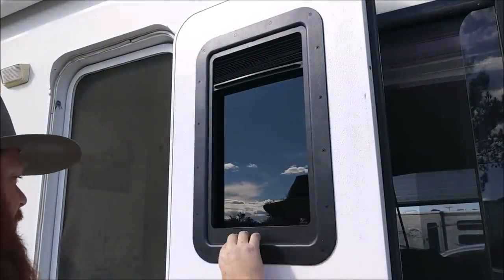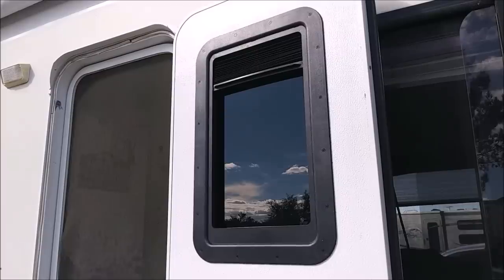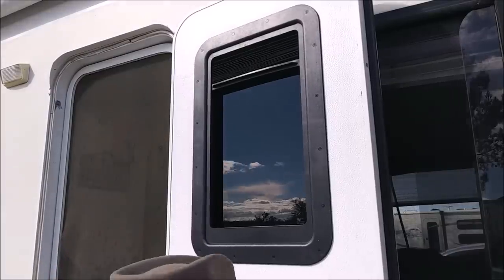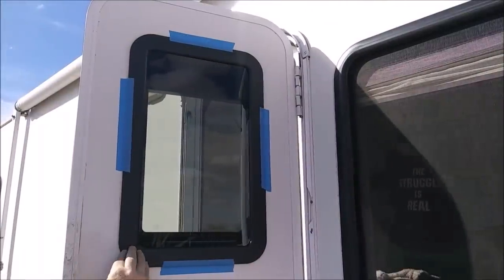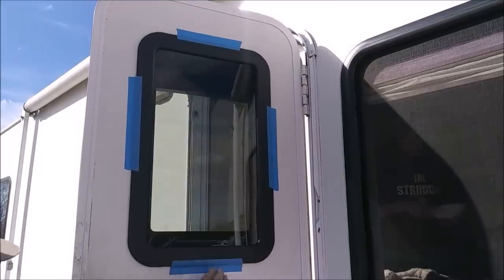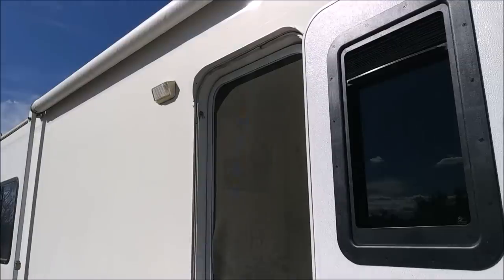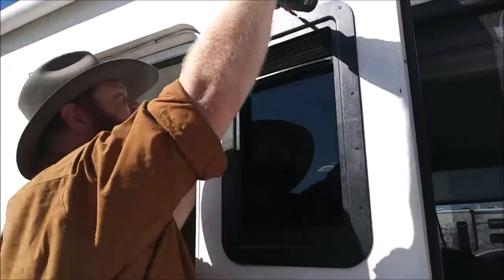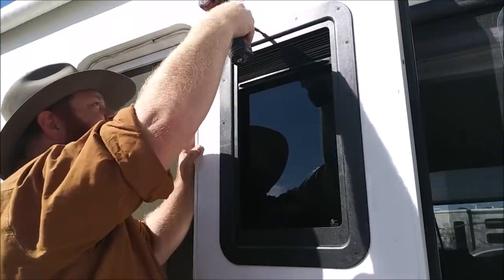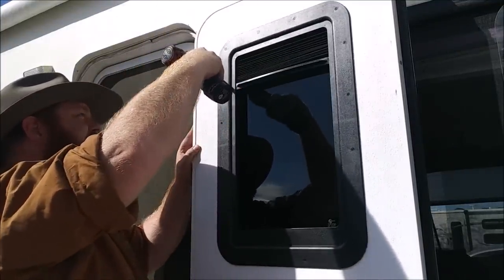Don't go too tight or you will crack the frame. There should be no wiggle room but the screws should be snug, not over-tightened. We'll check the front real quick — it looks like we can go a little bit tighter. Just remember: too tight will crack the frame. We're going to make sure lunch is finished while we wrap this up.